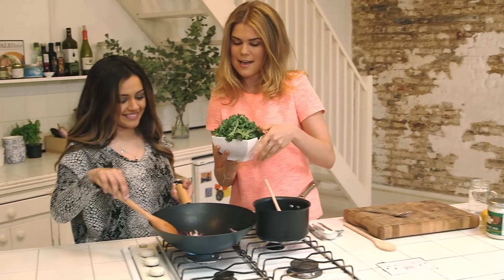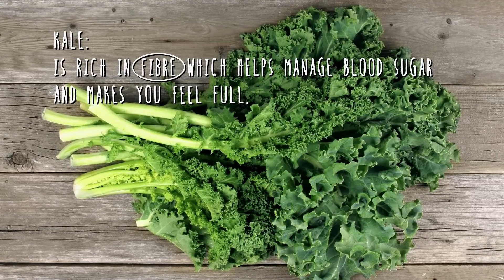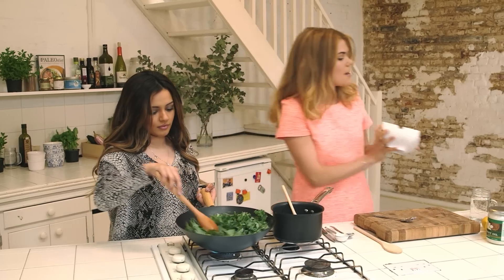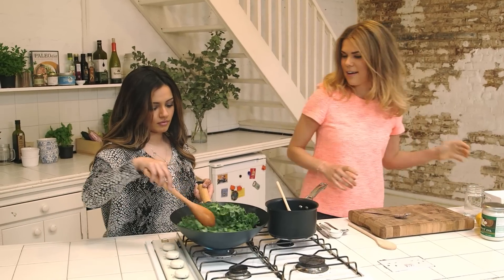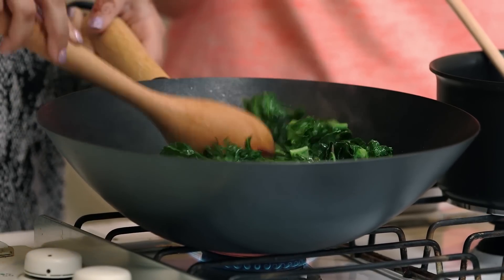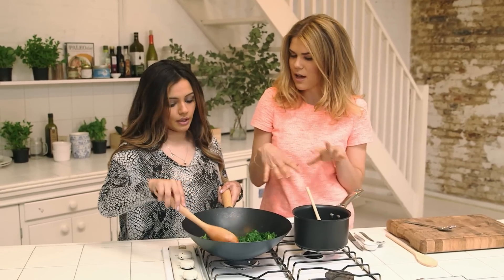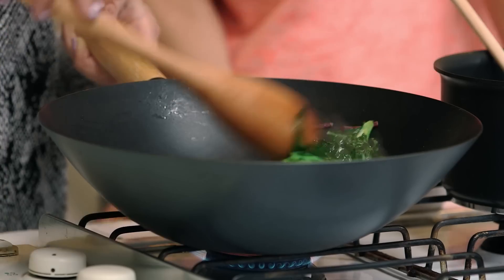Next we're going to put in some kale. Just put it in there and we want this to cook down. Keep stirring and getting it mixed around. You can see the kale is starting to wilt now. You want to get about two good handfuls of kale in there and that will serve about two people. Then we can just turn the heat down.